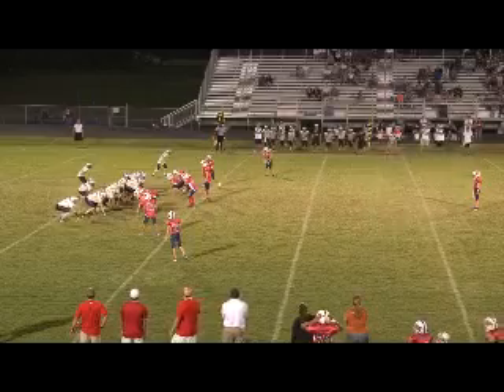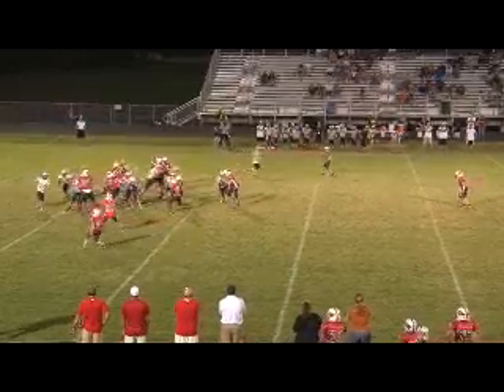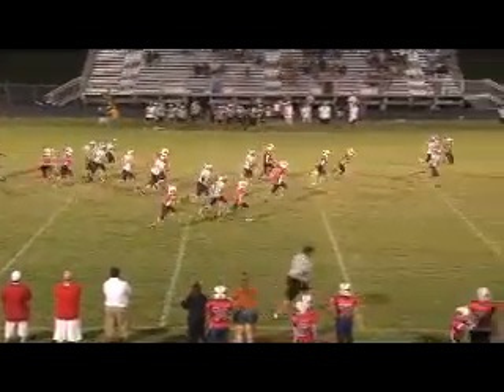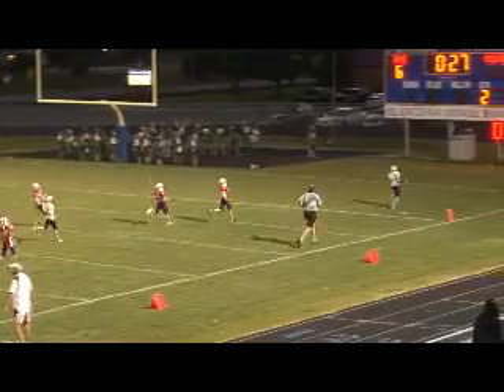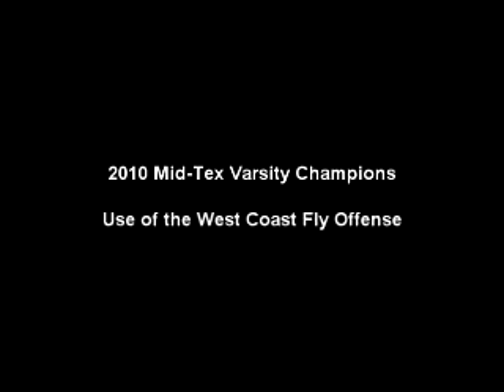Back to 34 belly. This will be 41 trap — right up the middle, untouched. We had about 20 seconds left in the half when we scored that one. These are 11 and 12 year olds running the west coast fly offense. For those coaches looking for a couple more plays to put in their playbook — run them in the right sequence and they should work for you. Good luck.